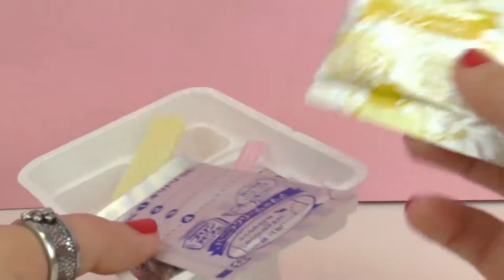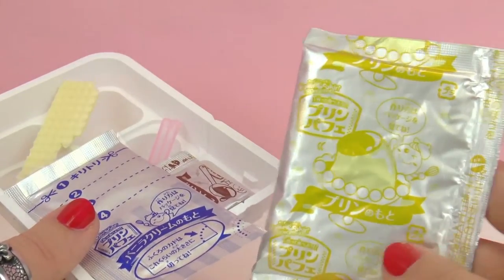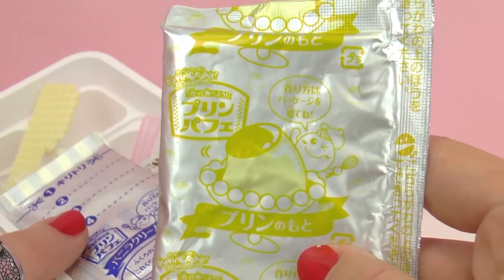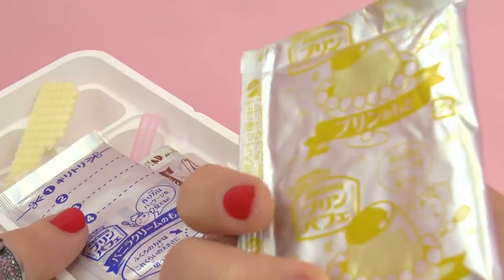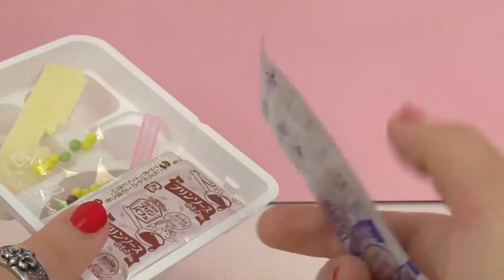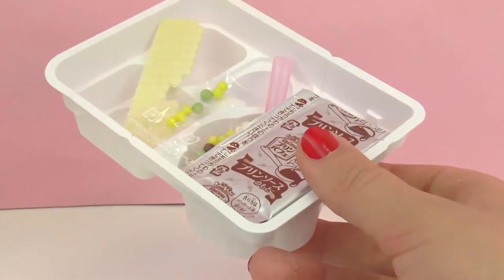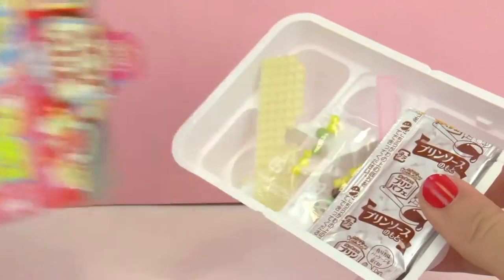Next up, we have some packets of powder, and these are going to be used to make the Japanese sweets. So this looks like it'll be used to make the main pudding. Next up, we have a blue package — that might be used... I'm not sure.